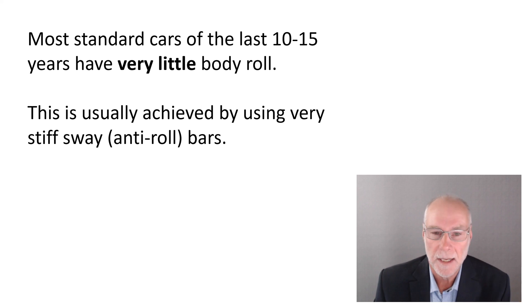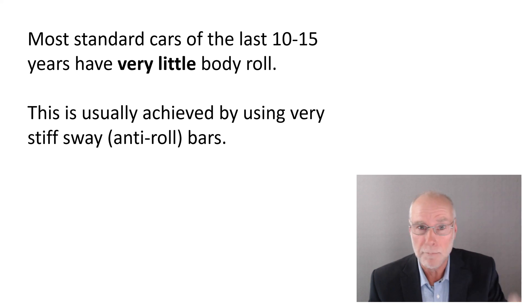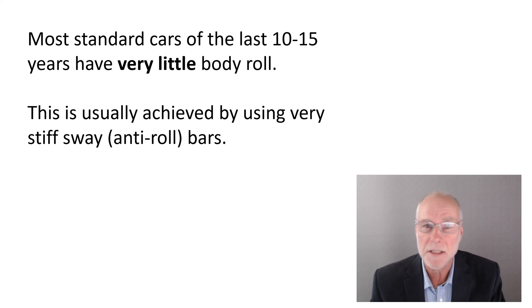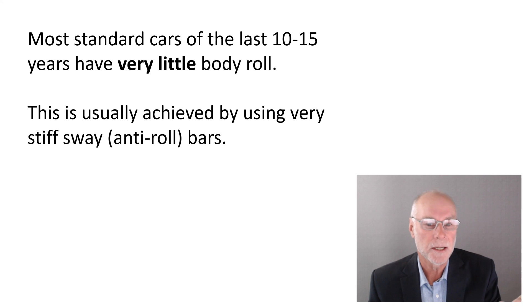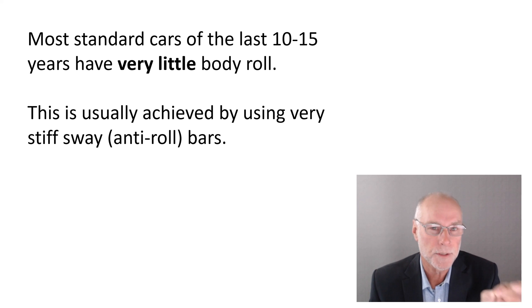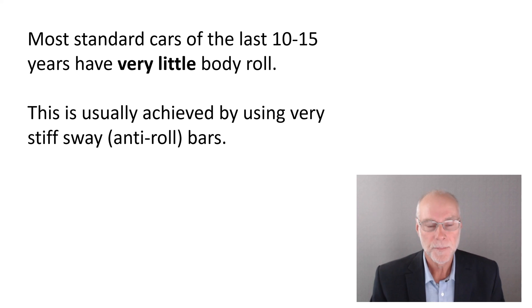Most standard cars of the last 10, 15, maybe even 20 years have very little body roll — tiny amounts. You see a photograph of them cornering at maximum G values and there's almost no body roll at all, three or four degrees. The big issue is this is usually achieved by using very stiff sway bars, sometimes called anti-roll bars. What's the problem with very stiff anti-roll or sway bars?